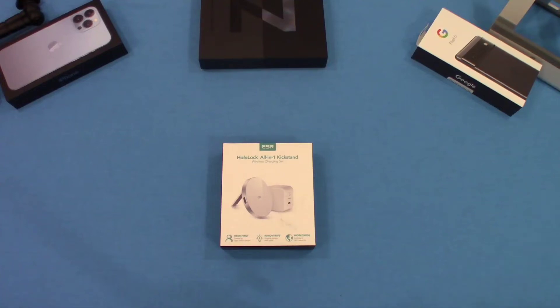Hey, what's up YouTube, this is LawmanFJ. We're gonna take a quick look at a MagSafe charger for the iPhone 13 Pro Max. This looked pretty interesting when I saw it on Amazon, so we're gonna get started and take a look and see what it's all about.